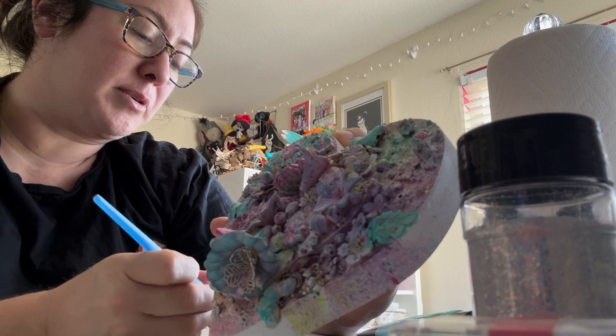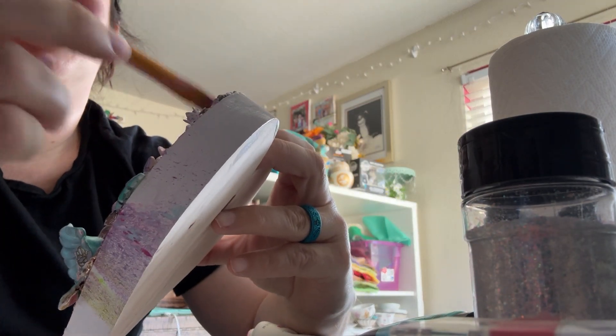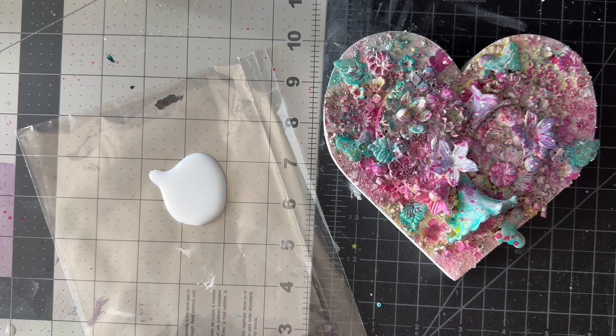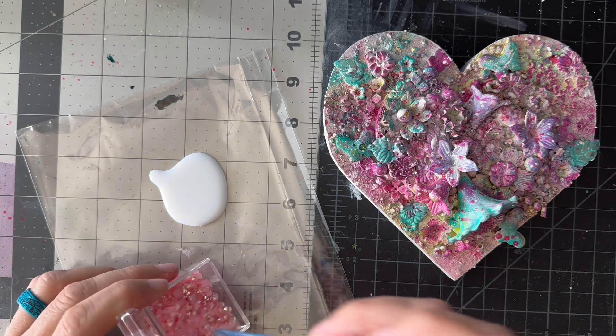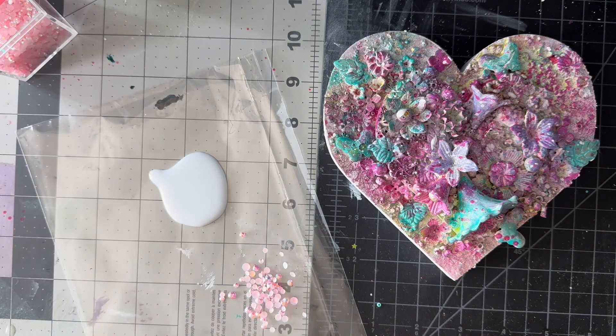This one you see me working on here I have been working on since March, and I just hadn't been happy with it. It needs more, it needs more, it needs more. That piece has like 20 layers of color on it because I just kept changing my mind. And finally I've decided — I'm good with it now.